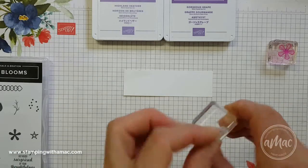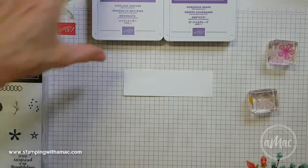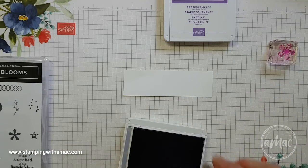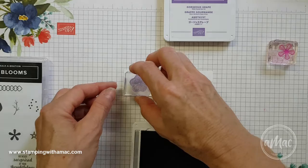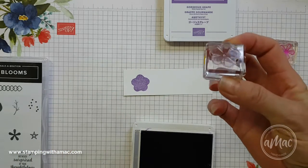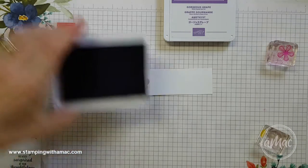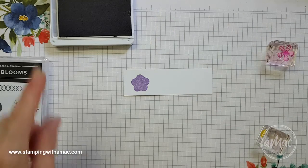Did you know that you can actually use the reverse of one of the flower stamps to stamp with? So instead of using the actual image, I'm just stamping with the reverse side of the stamp. There are some sets that are designed to use the reverse, but I don't think this is one of them.